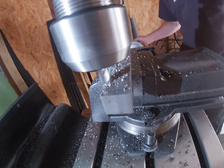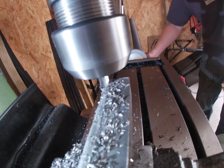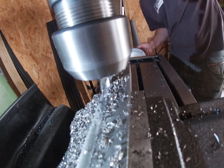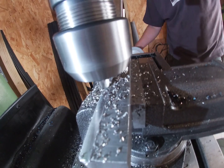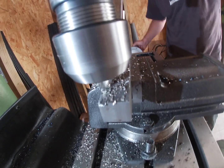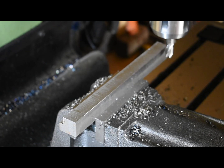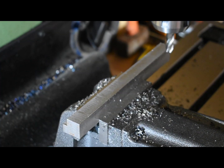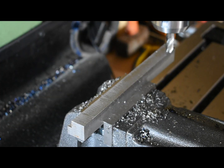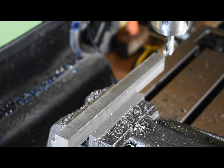I'll cut these shoulders in a few passes, going down two millimeters at a time to the full depth from the horizontal. To measure how deep you cut, just touch the end mill on the side of the material, then you can use the increments on the handle for the table to set the distance you're cutting in.